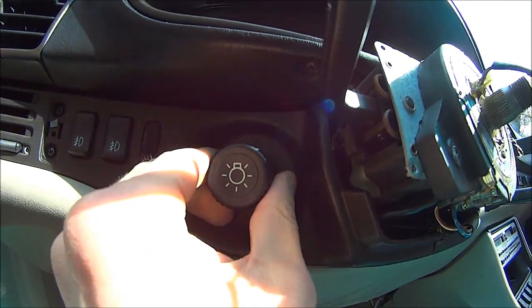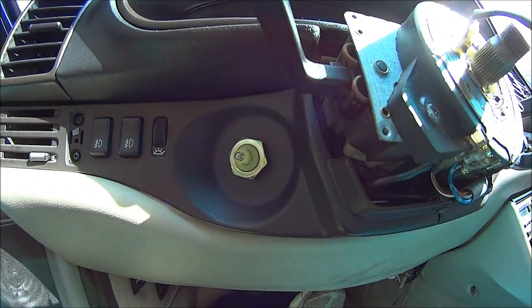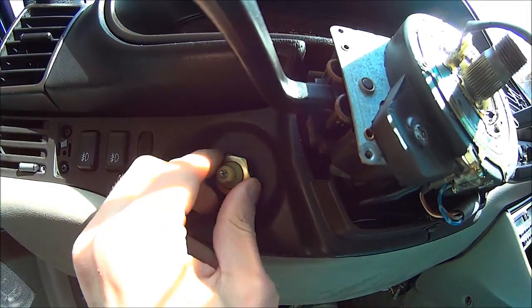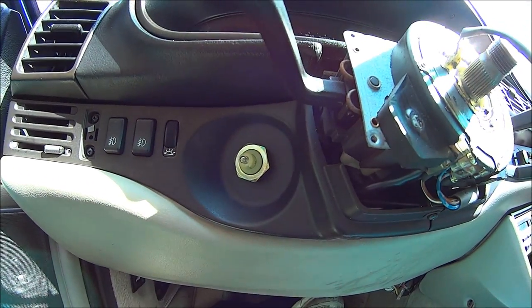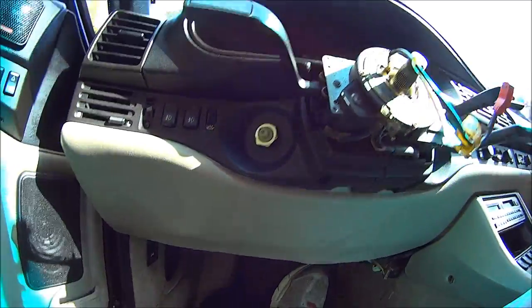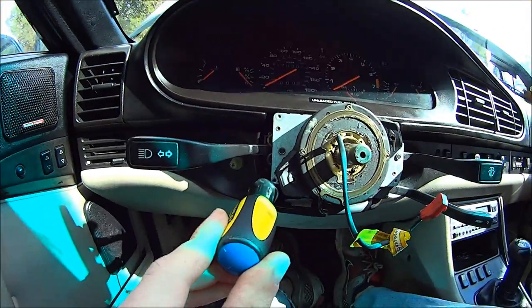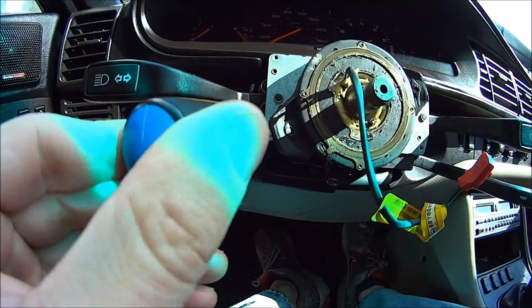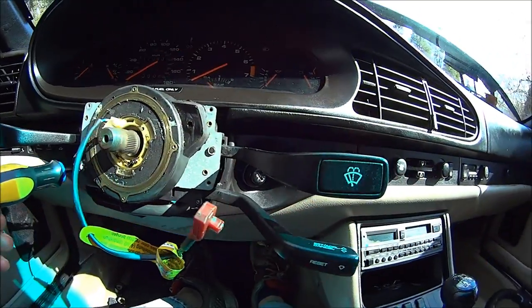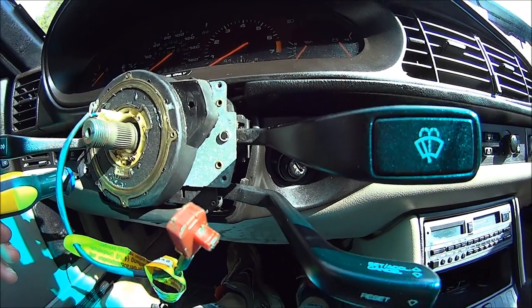You also gotta pull this knob off and take this nut off. There's also another screw holding the plastic piece on in this area — you just gotta look in there and find it. And there's another one on that side that you gotta find.